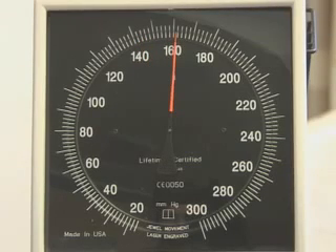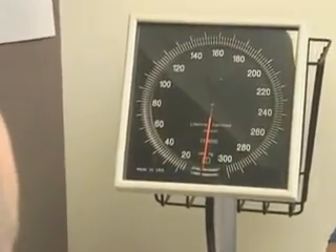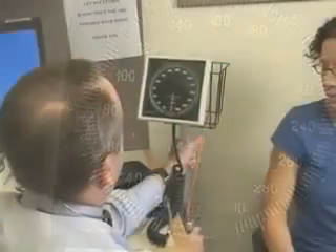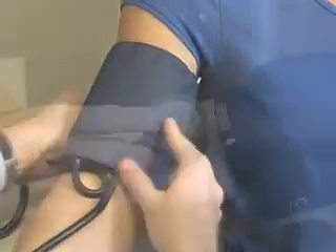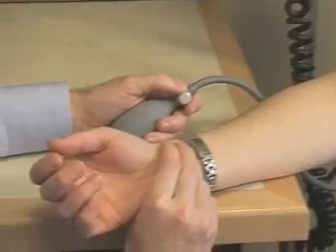Certain conditions may complicate blood pressure measurement or interpretation. In such settings, decreasing the rate of deflation and averaging several readings may improve accuracy. Observer bias is usually the most common error that occurs in blood pressure measurements. It occurs because practitioners often show digit preference and/or rounding of the terminal digit. When two people use the same correct technique for measuring blood pressure, there should be little inter-observer variation. Measuring blood pressure correctly is required to classify individuals, to stratify their cardiovascular risk, and to monitor the effects of treatment.